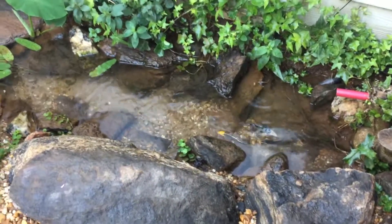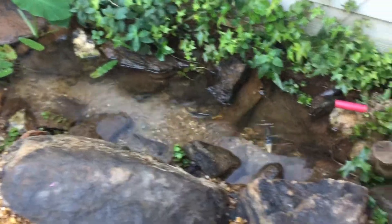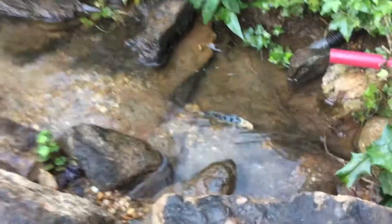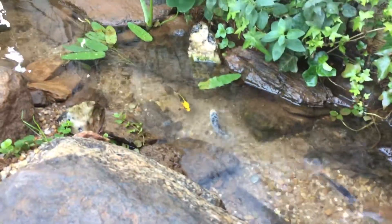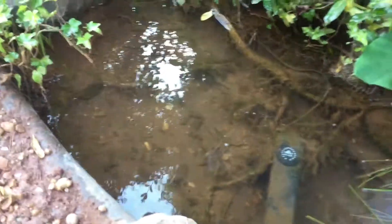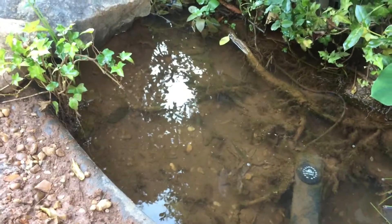This is Koi Creek in October 2017 — a creek system I built in my backyard over the summertime. You can see there are three koi and a bunch of little indigenous panfish as well — a couple of brim, a couple of warmouth. Look closely, you can actually see them down there.